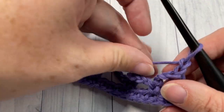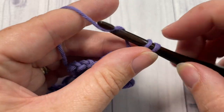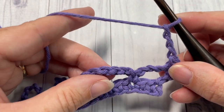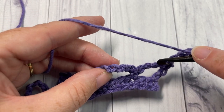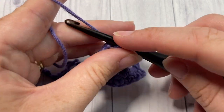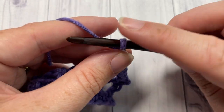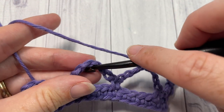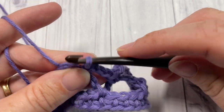For row three, single crochet into the first stitch — your double crochet stitch. Then chain three and work a single crochet into the next chain-seven space, skipping that chain three and the single crochet. Into the next chain-seven space work a single crochet stitch, then chain three and once again work a single crochet into the next chain-seven space. Repeat that all the way across.